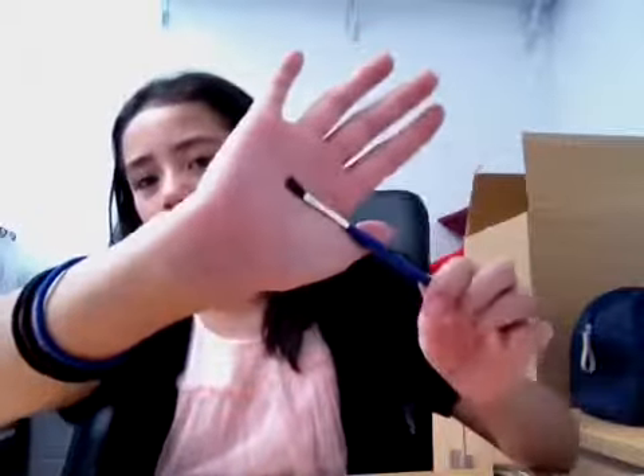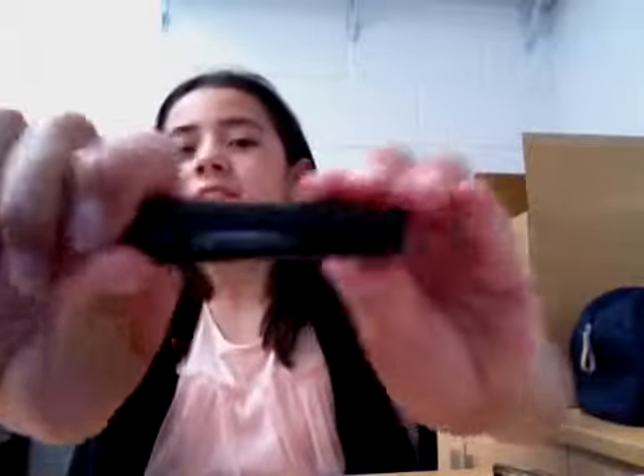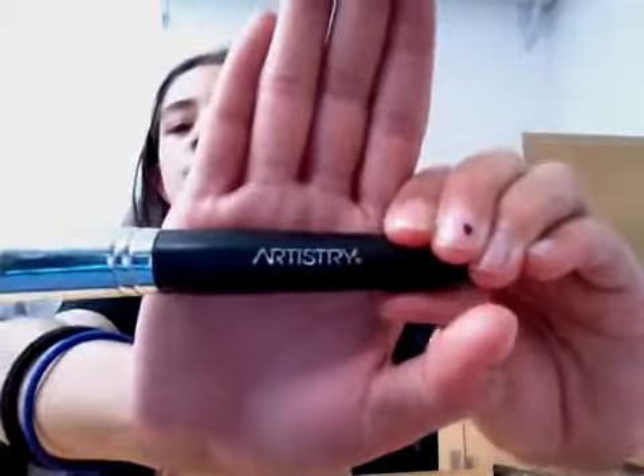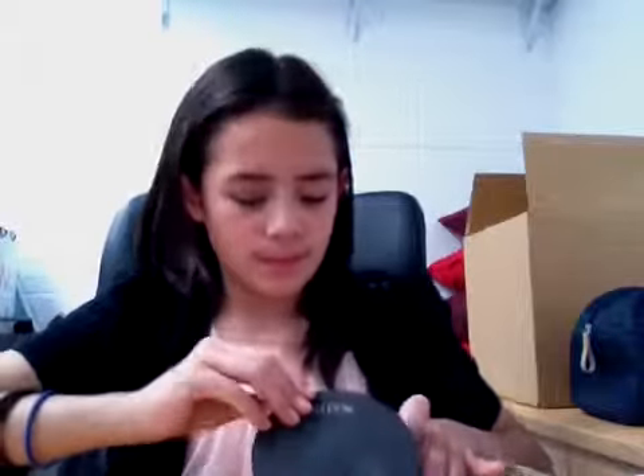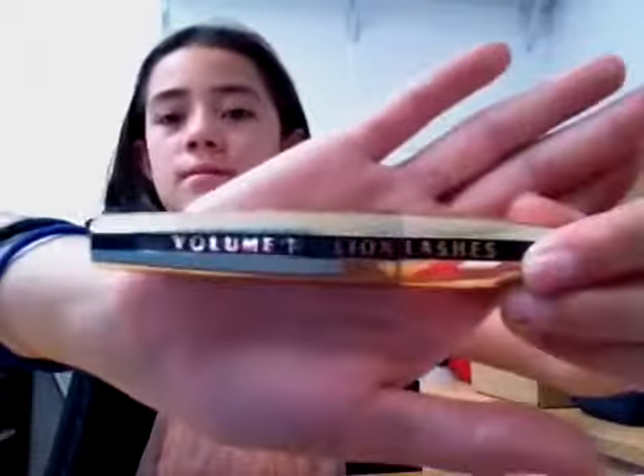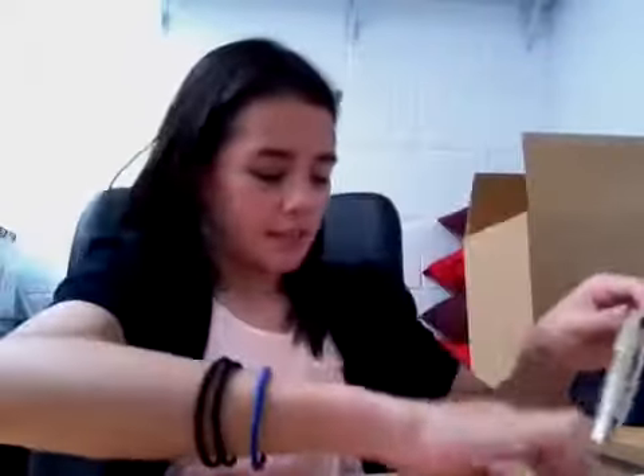This is a brush that my mom happens to have — it's an R2C brush, just a big powder brush. And I'm using the Natio Mineral Crystal Powder Bronzer in Sunswept. I'm using the Royal Volume Million Lashes — I love this. And then I'm just using a black eyeliner that my mom happens to have.